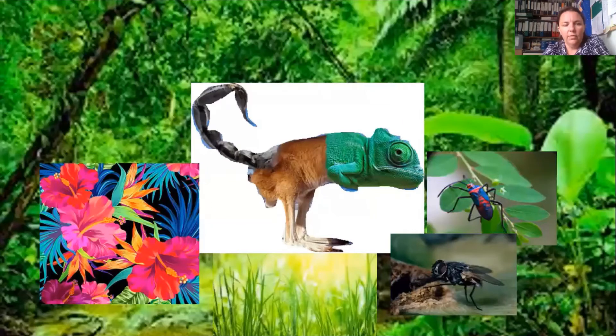Once I'd created my creature and chosen which three animals I wanted to stick together and drew them out, the next thing I wanted to do was to think about its habitat. Habitat means where it lives. I decided to make my animal live in the jungle and I put some tropical flowers on there because that shows the sorts of places it likes to hide, and some long grass because it likes to scuttle about in it, and then I included some pictures of the insects that it likes to eat with its long powerful tongue.